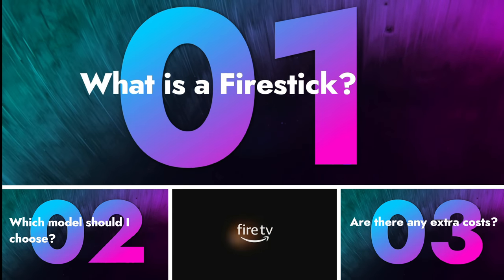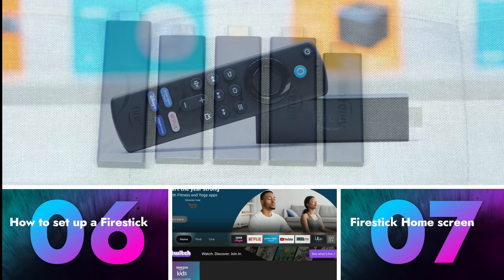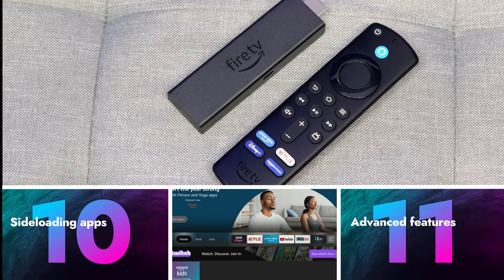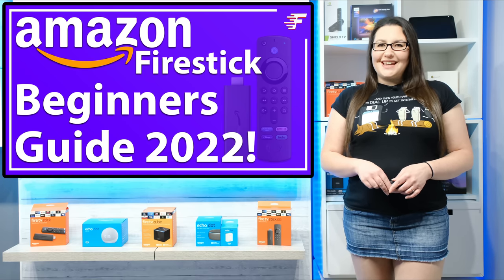This is a complete beginner's guide to Firesticks, from the basics such as which model to choose and how to set a Firestick up, to some more advanced hints and tips. If you want to learn more about this slick and powerful stick, then let's go and take a look.